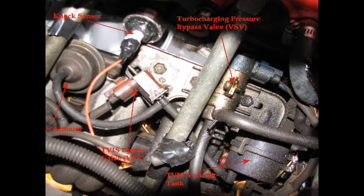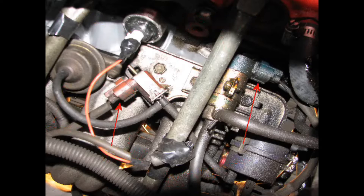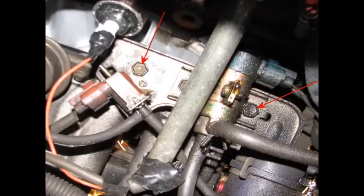You can also see the knock sensor, which on this MR2 Turbo is a GM unit. Remove the TVIS and turbo bypass valve assembly by disconnecting the two electrical connectors, vacuum hose from the TVIS tank to the intake manifold, vacuum hose from the TVIS bypass valve to the TVIS actuator, and the two vacuum lines to the turbocharging pressure bypass valve. Then just unbolt the two bolts and remove the assembly.